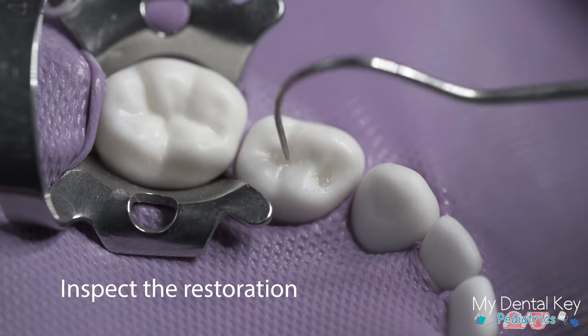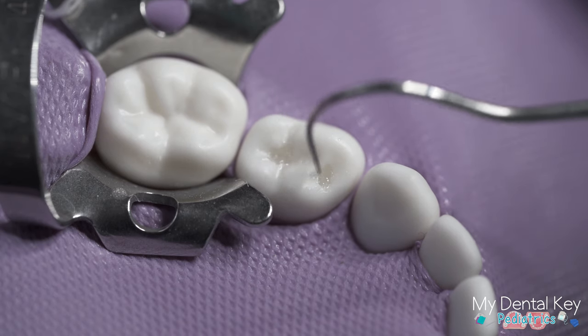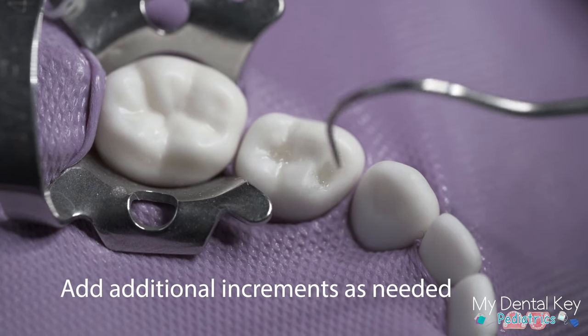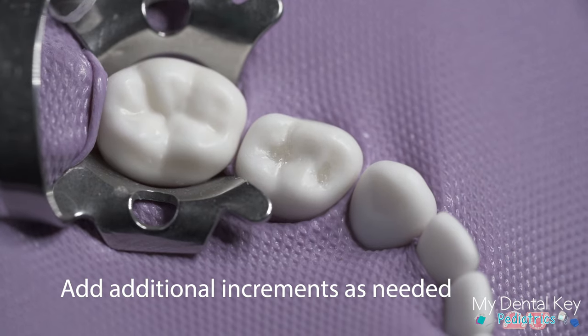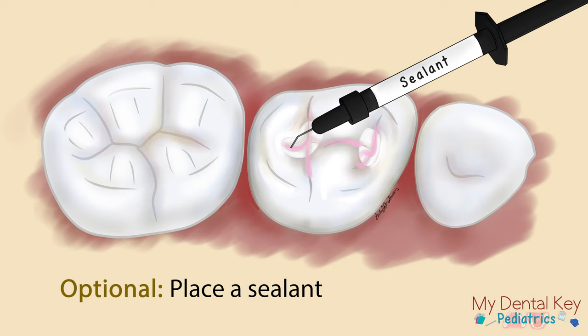Inspect the restoration and look for voids, flash, or inadequate marginal seals. At this time you can add composite, continuing to add in increments of 1 to 2 millimeters and light curing between each increment. You may optionally place a sealant over the composite restoration, as sealing over the restoration has been shown to decrease microleakage and increase the longevity of the restoration.